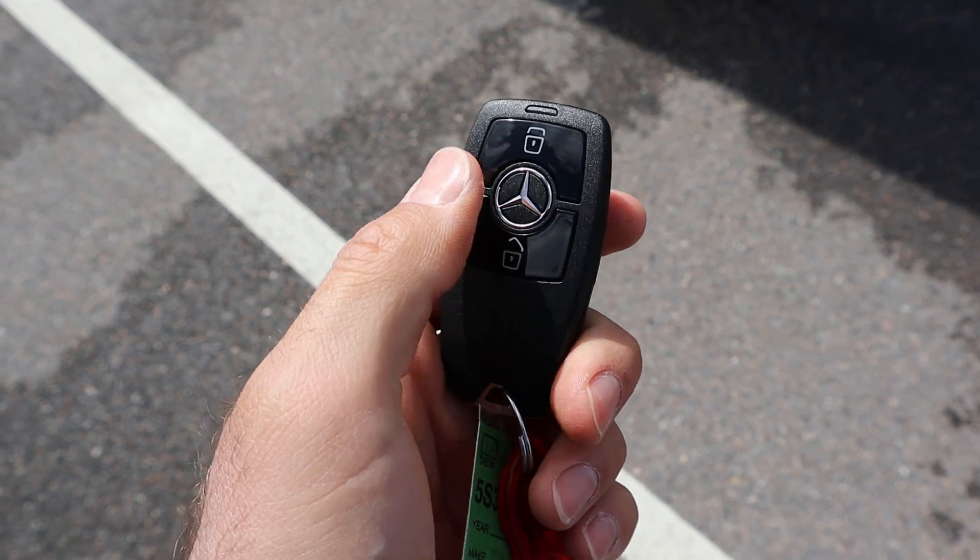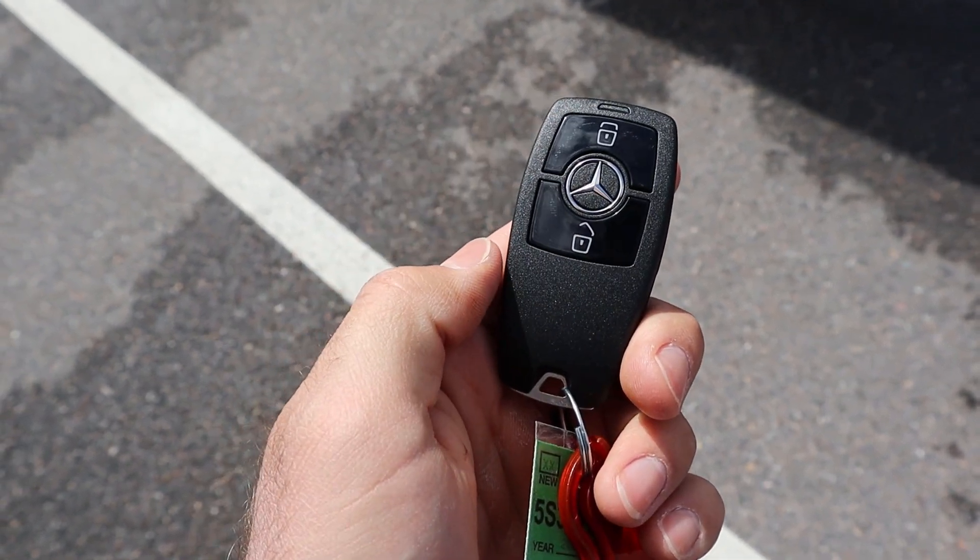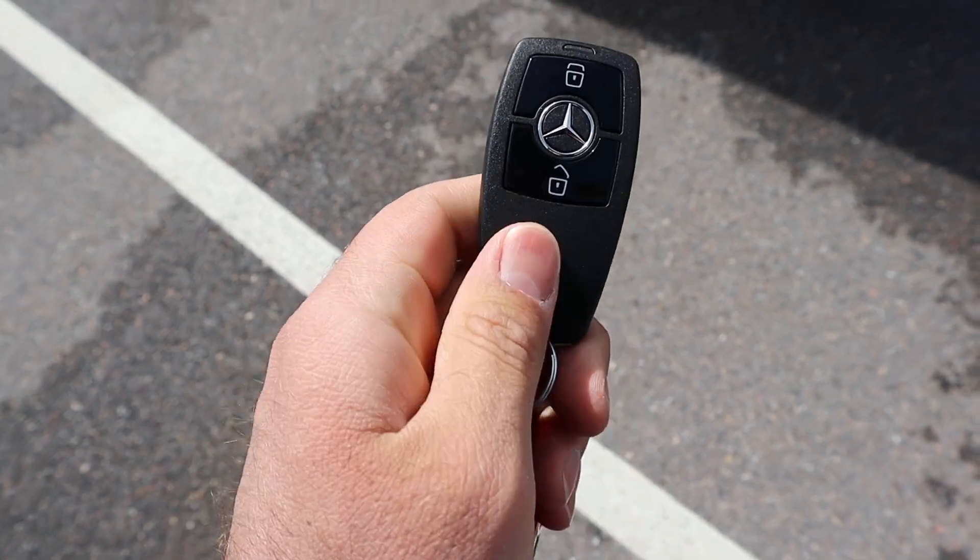Here's our key fob. You can see we've got our unlock function, lock function, and the Mercedes logo on the front. Other than that, it's a regular Mercedes key fob.